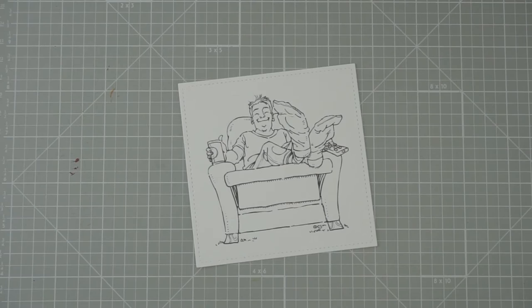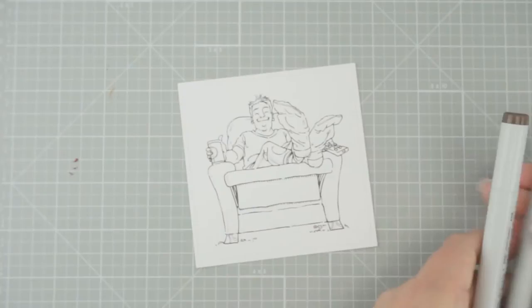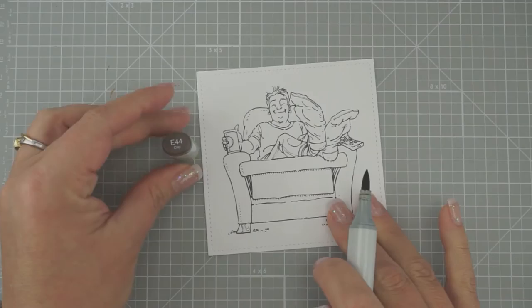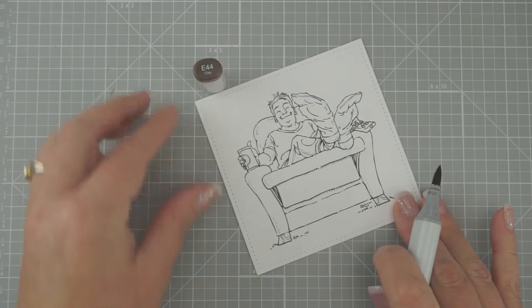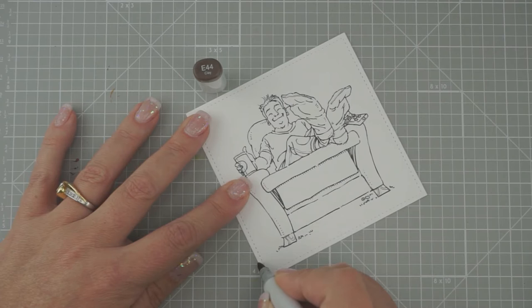We're going to start out by giving him something for his chair to sit on — he can't just be floating in air. For the floor, we're going to use E44, 33, 31, and 30. I'm going to start with E44. Let's use the bottom of his chair as a guide and draw a line straight across.